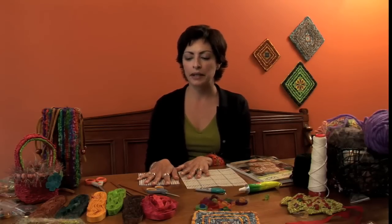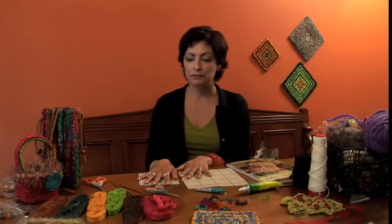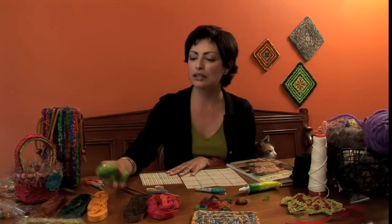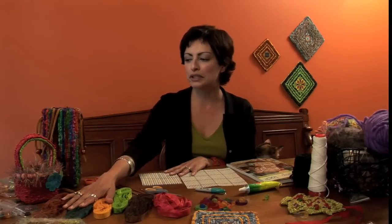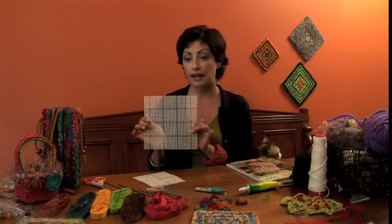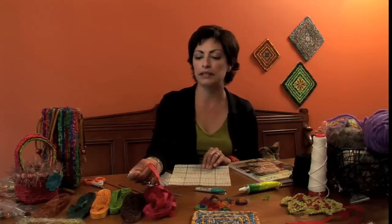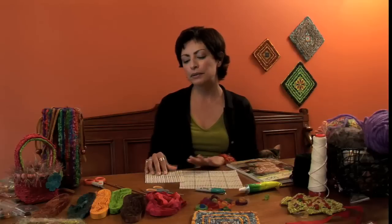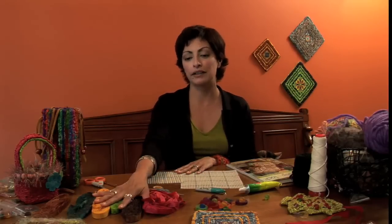Now we're going to talk about the different kinds of materials you can use to lock or hook. Traditionally, wool has been used in its various forms — unspun and spun with different fibers or spun into yarn. But you can also use fabric. Here I have some fabric strips that have been pre-cut, also available on my website. They come in really vibrant colors. For the five mesh size, you're going to need a fabric strip that is basically a half inch in width. For the 3.75 mesh size, you need something a little wider, maybe three quarters of an inch or even a full inch depending on the weight of the fabric.